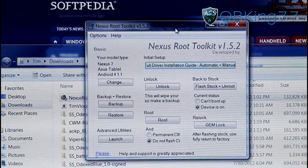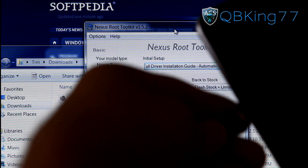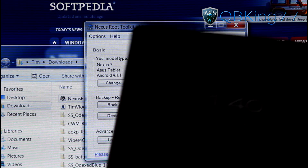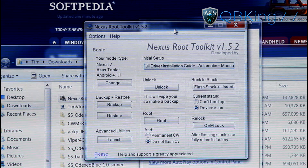Now we are ready to root our device. Once you have the Root Toolkit open and drivers installed, go ahead and plug in your Nexus 7 tablet. USB Debugging needs to be enabled. You'll see it pop up at the top where it says USB Debugging connected, and we are ready to go.